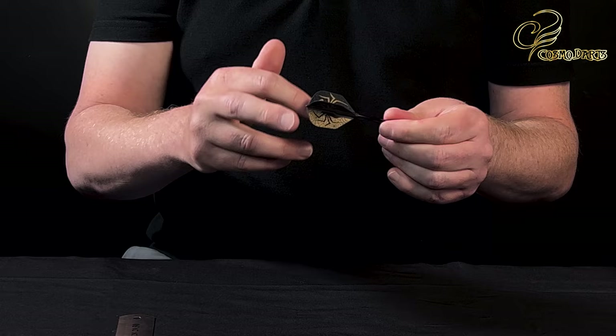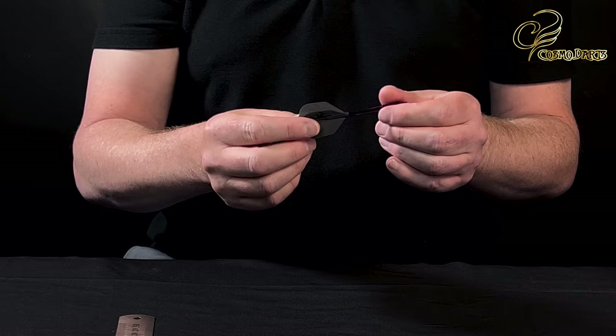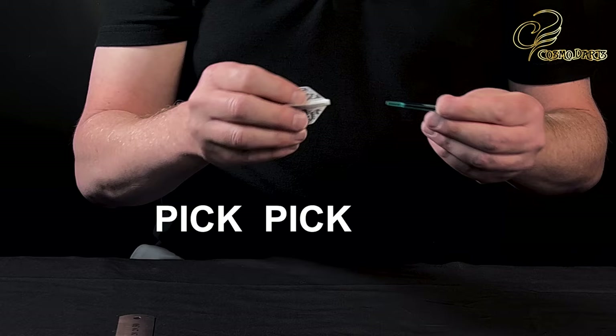You see the same flight on — hear the click there — that flight now spins, so that's going to help reduce deflections as your dart is going into the board. Also it doesn't rattle when you throw it. In the past we've had spinning stems that rattle, but these don't. Really really good. So it is as simple as pick a stem, pick a flight, click them together. Job done.